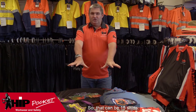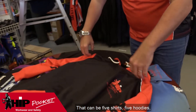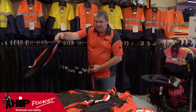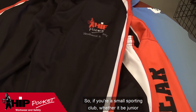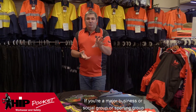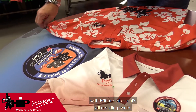You only need 15 items — that can be 15 shirts, or 10 shirts and five hoodies, or five shirts, five hoodies and five pairs of shorts. So if you're a small sporting club, whether junior or senior, with only 20 players, this will work for you. If you're a major business, social group, or sporting group with 500 members, it's a sliding scale — we can cater for you either way.